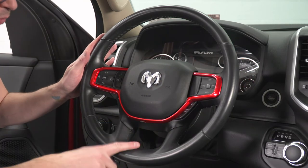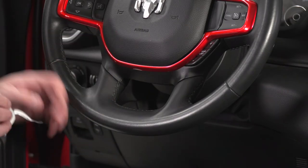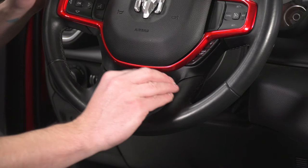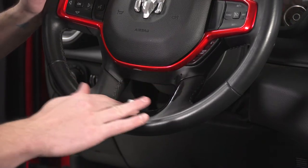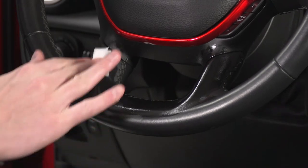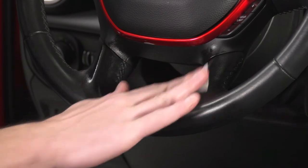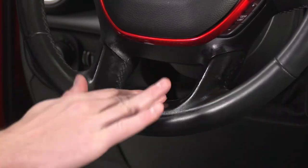Once you've got that done, we'll go ahead and move down and do the other section. We're going to do the same thing for this bottom trim piece. I'm going to take a fresh alcohol wipe and clean around here, especially because this is going on leather on ours. I want to make sure this is really good and clean before I go to stick this on.